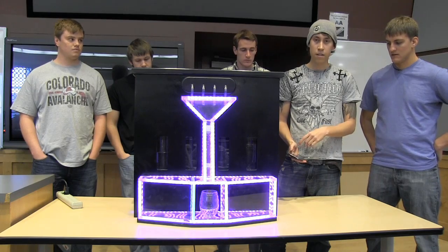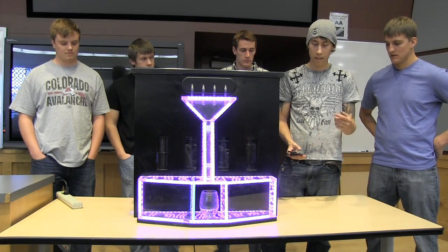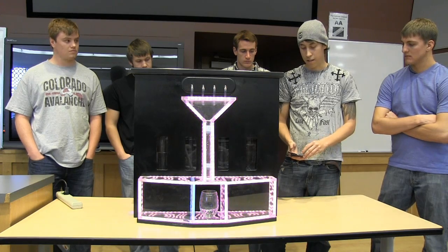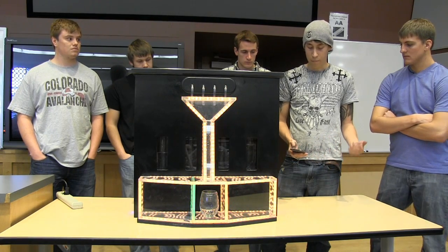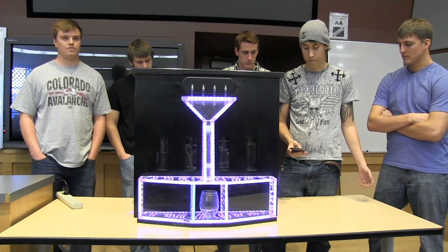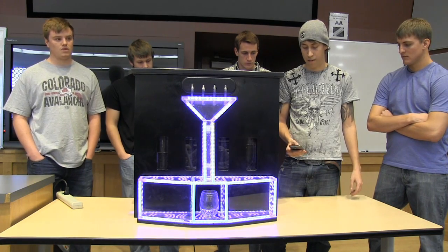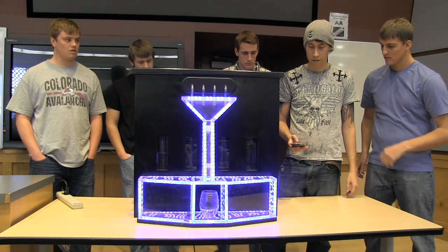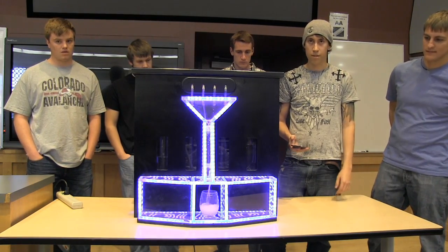You can hold down the button underneath the labeled bottle and it will keep pouring until you let up. Or you can set portions — like one part from bottle one, two parts from bottle two, one part from bottle three, and nothing from bottle four. If you hit make drink, it mixes them all.